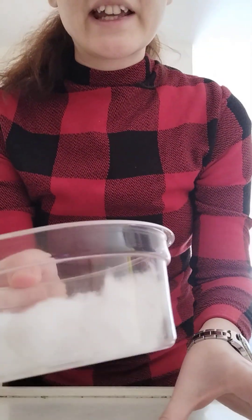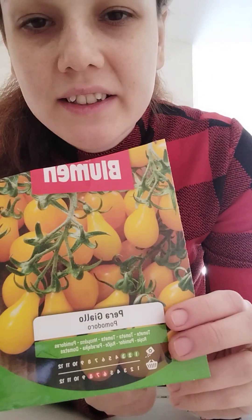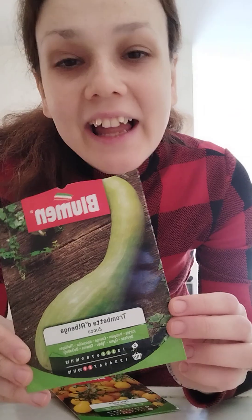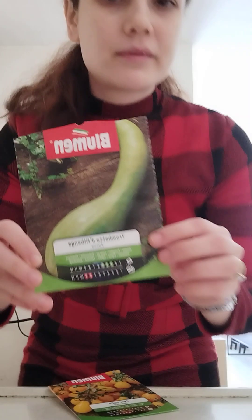Hello to my subscribers. Today I will teach you how to soak seeds. I will try this pallor pera giallo — yellow cherries — and this trombetta lunga zucca. It's kind of a squash, between zucchini and zucca pumpkin, something like that.